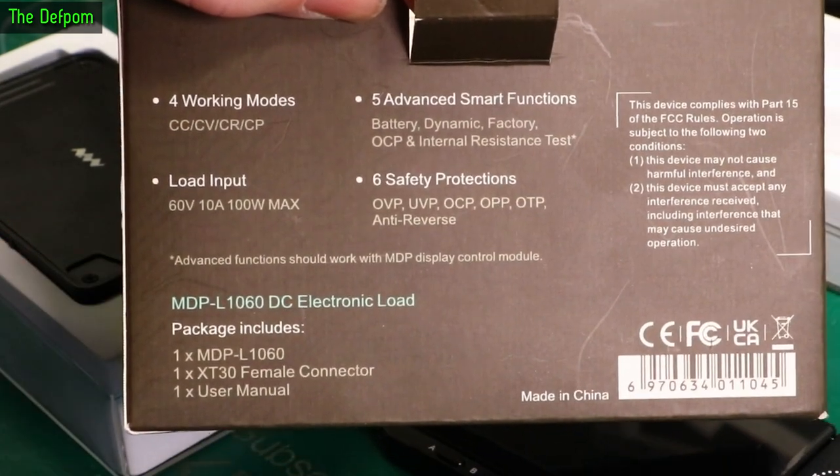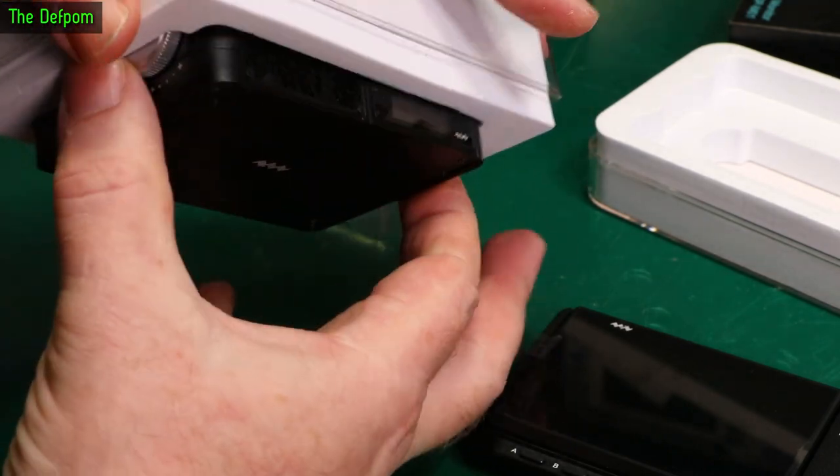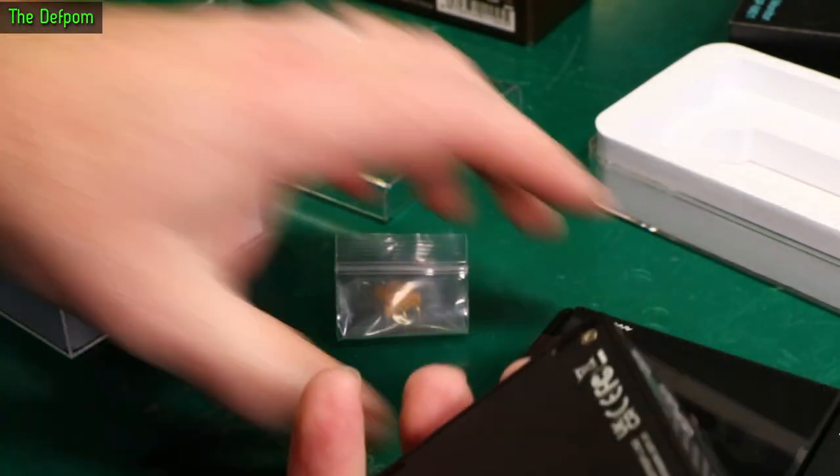So 10 volts at 10 amps max, I suppose you could say. This is very heavy as well - quite surprising. It's a big block, surprisingly weighty.